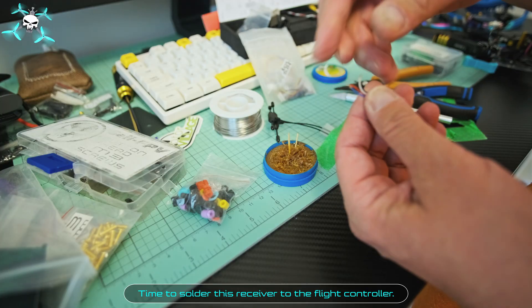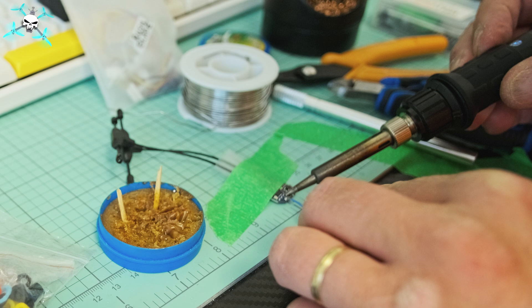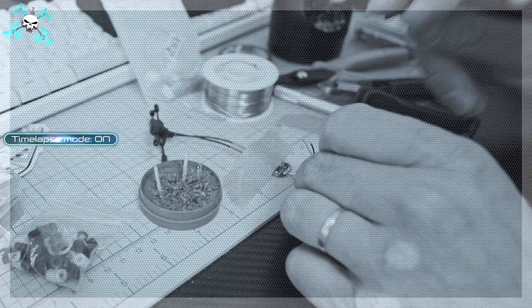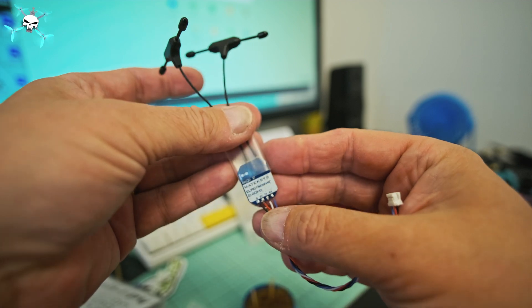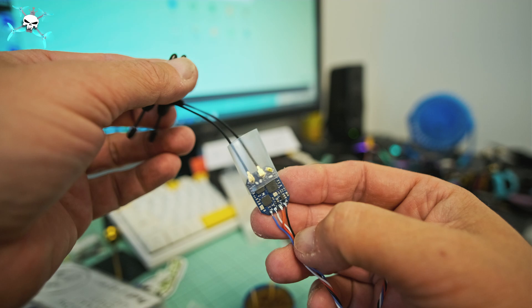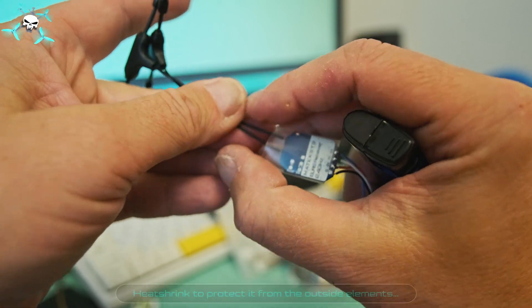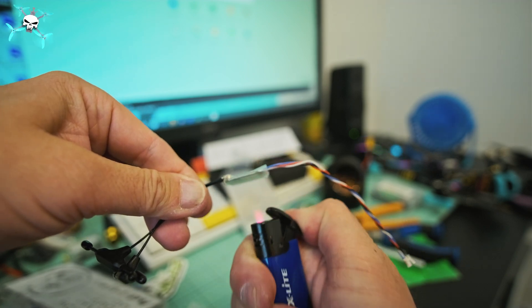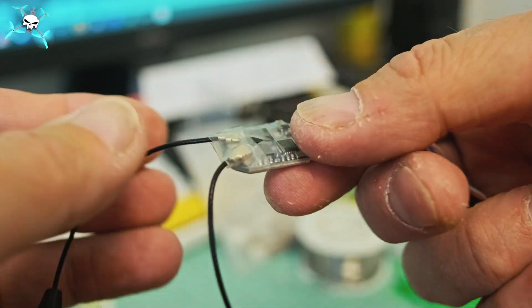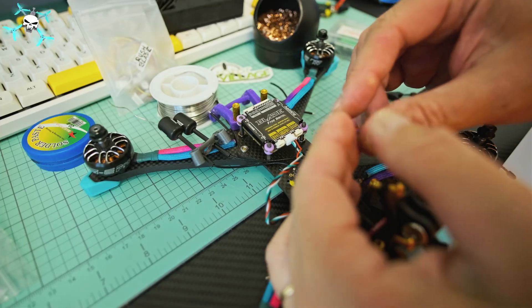Time to solder this receiver to the flight controller. Of course, we need to prep the wires with solder first. Looking good. Heat shrink to protect it from the outside elements. Looking real good — let's plug it into the FC.